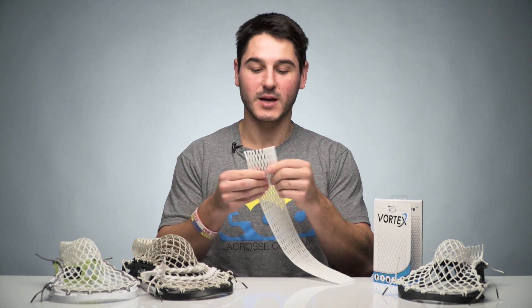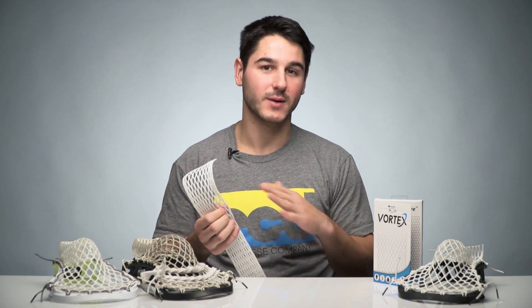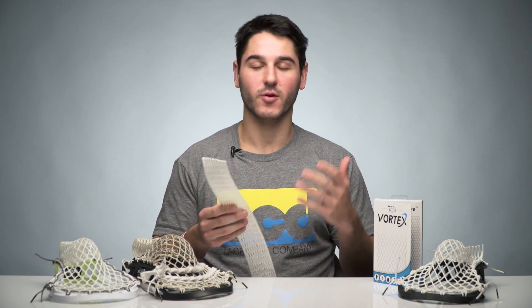When we developed Vortex, the main idea when thinking about stringing — what really makes it different — is that you can string the top string, the shooting strings, your sidewall patterns, all exactly the same, all the same knots, so you don't have to learn any new techniques. We were able to increase performance significantly without having to totally rework the stringing game and think of all these new stringing techniques. That was the big push behind it.